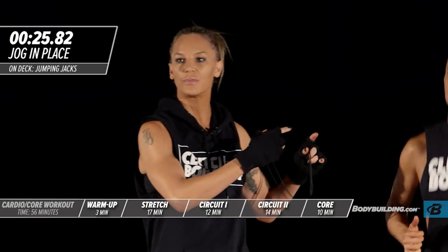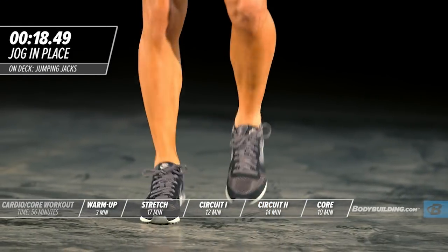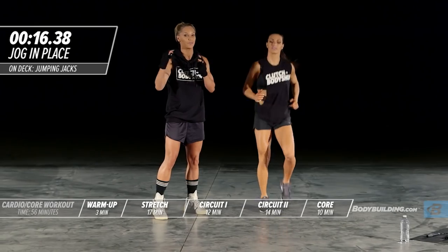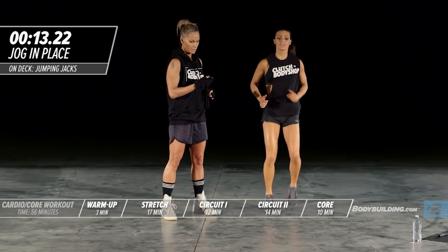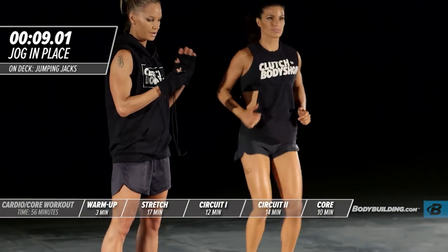Keep your shoulders loose. You're really just trying to get the body warm. You don't have to push it too hard, but you definitely want to be at an intensity of around a six or seven out of ten. Okay, you have ten more seconds.